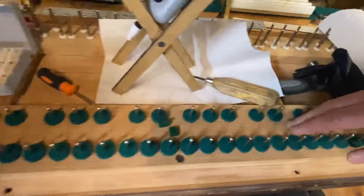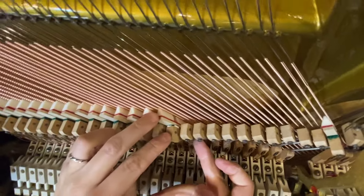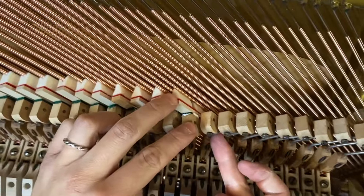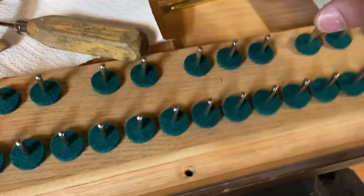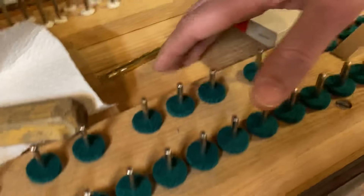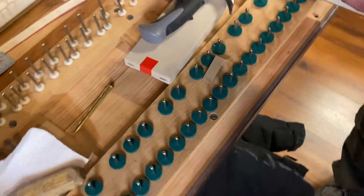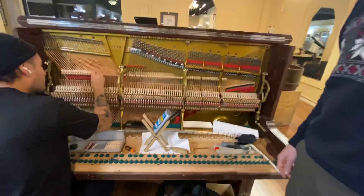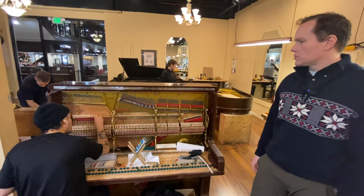I neglected to mention also just the beauty of this whole key bed here. I've got all new felts on there. All of this has been beautifully prepared. This is original, but it looks brand new. It's turning out great.